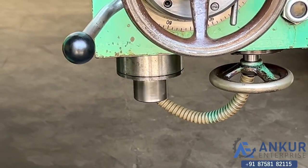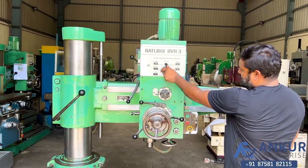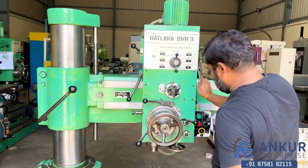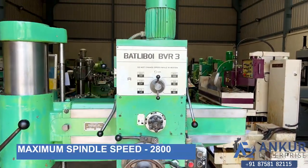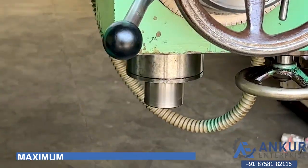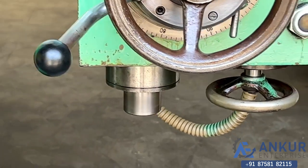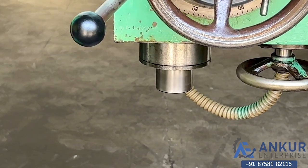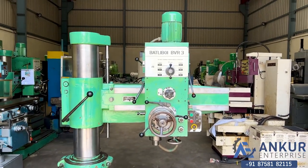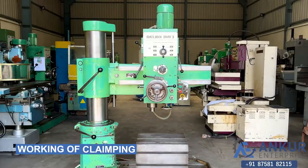Now show me at its maximum spindle speed, that is 2800 RPM. Working at maximum speed — 2800 rotations per minute. As you can hear, there is no extra noise from the gearbox of the machine. It is completely silent. Stop the spindle.